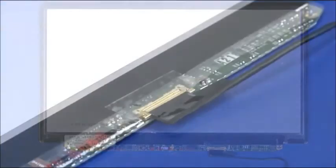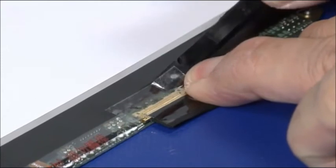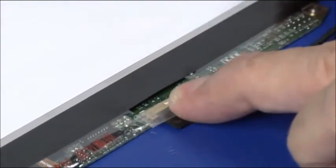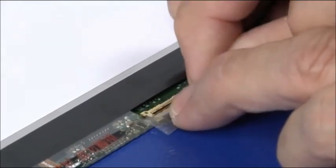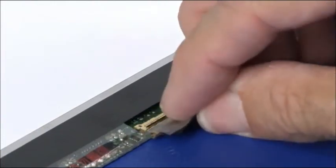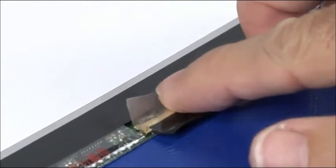Place the LCD panel face down on a clean electrostatic mat. Peel back the tape from the LCD cable. Secure the cable connection with tape.